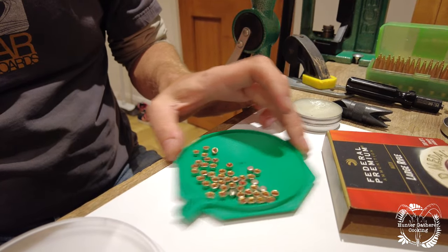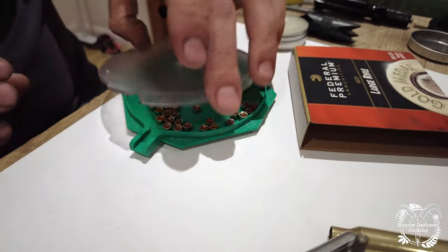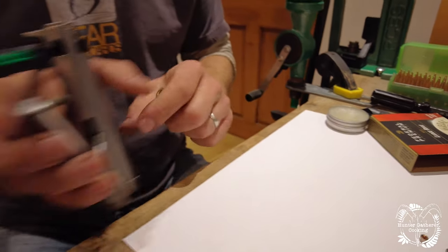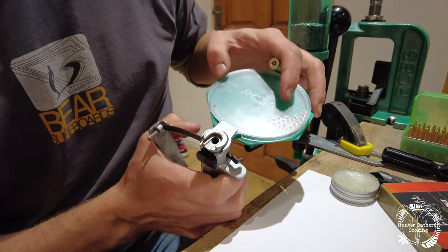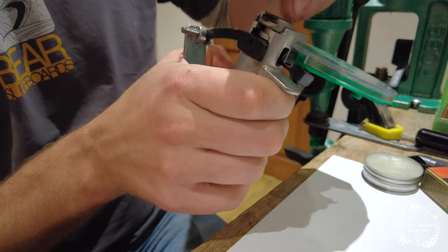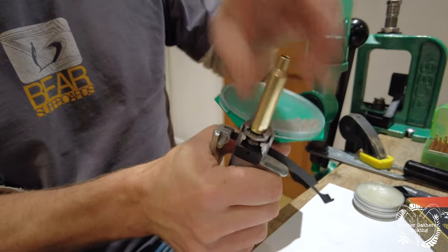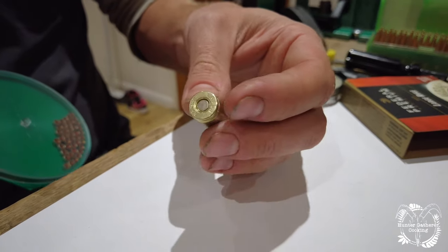We get the primers in here and give them a shake — there'll be a couple which need turning over. We've got a clean piece of brass with a clean primer pocket. We need to recharge the primer pocket, so we've got our hand primer tool here, the gate is open, and we just roll a primer in. We put that in here and it's just a case of squeezing and twisting to make sure it's seated evenly — and there we go, a deep seated primer.